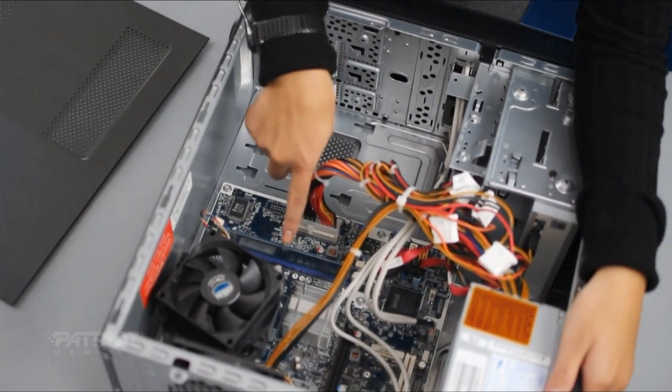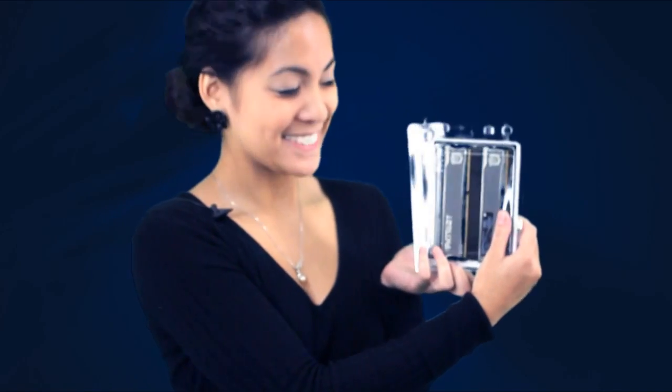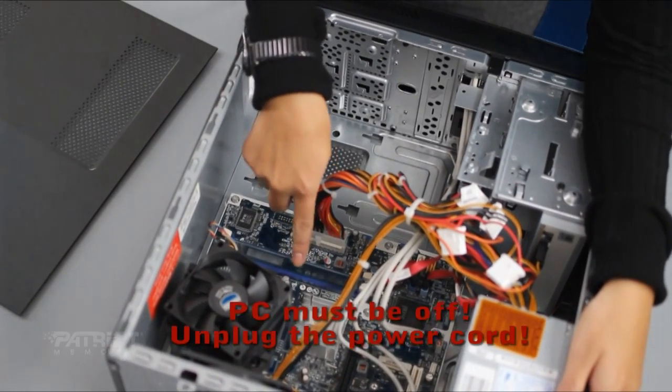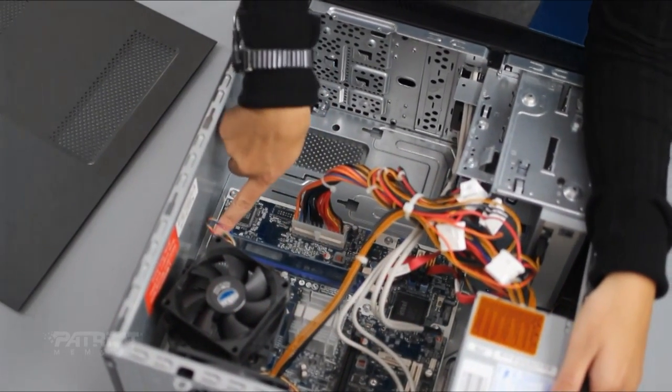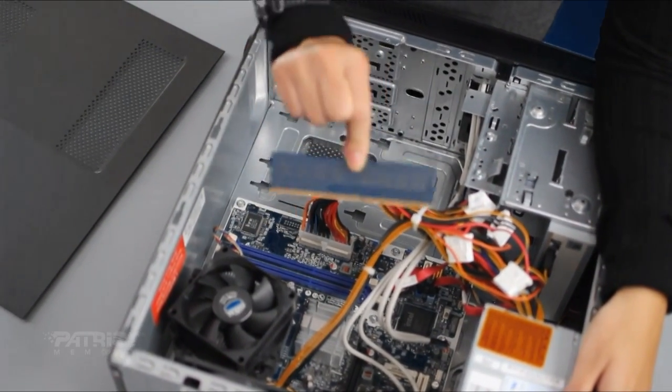There it is — the memory. I bought a kit of memory to replace what is currently in there. It looks like only one stick is installed — no wonder it's so slow. Now we will remove the current ones. Push down and outwards on the side tabs on both sides, and the memory should be released so you can pull it out.